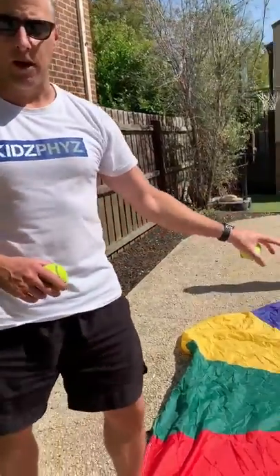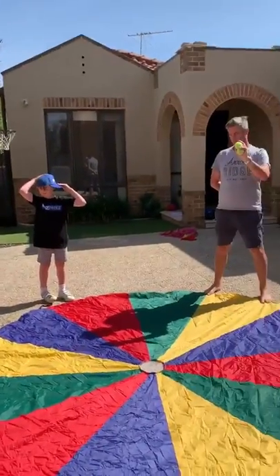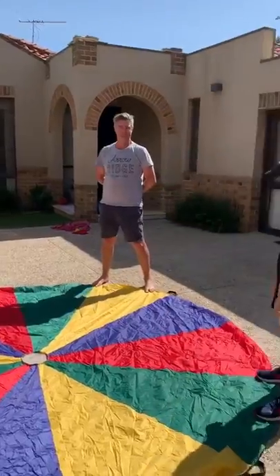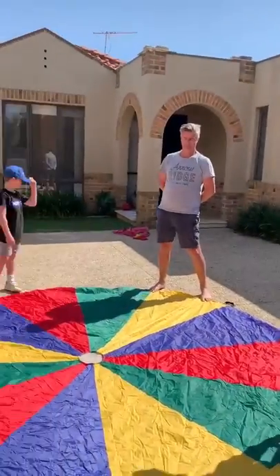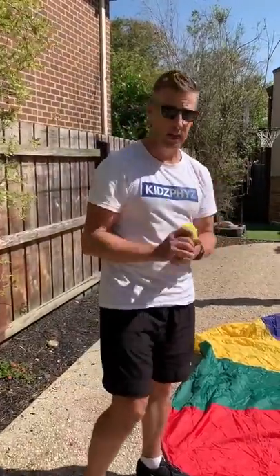In this instance we do have a parachute here. We've got a couple of tennis balls, and Brad, you've got a couple of tennis balls as well. In this instance we've got two parents effectively and two children. You may only have three people. We're going to show you some alternatives for this activity with just using a sheet and maybe some rolled up socks if you haven't got tennis balls.